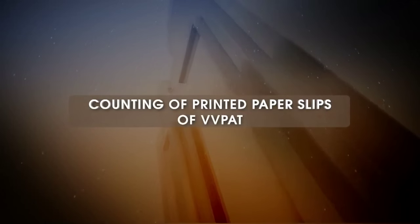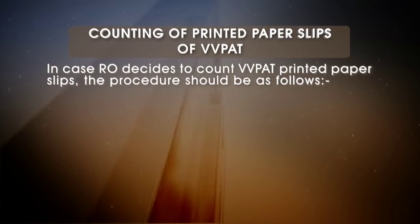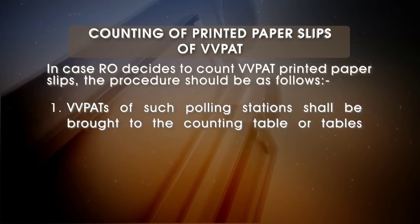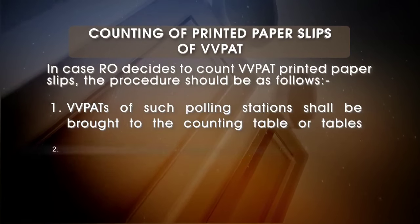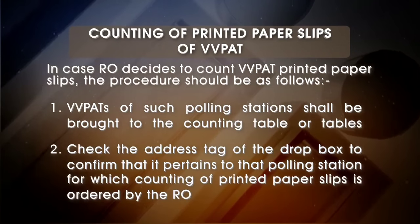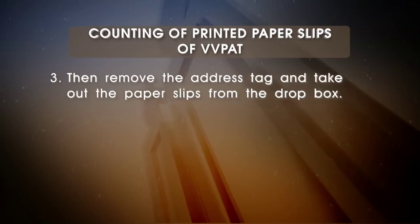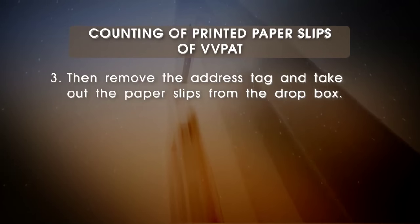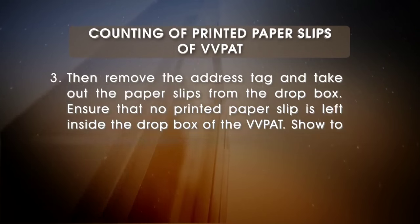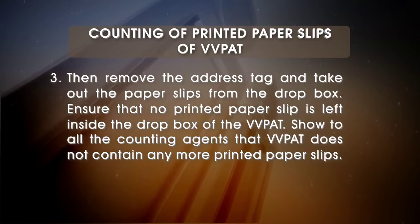Counting of printed paper slips of VVPAT: In case the RO decides to count VVPAT printed paper slips, the procedure should be as follows. VVPATs of such polling stations shall be brought to the counting table. Check the address tag of the drop box to confirm that it pertains to the polling station for which counting is ordered by the RO. Then remove the address tag, take out the paper slips from the drop box, and ensure that no printed paper slip is left inside. Show to all counting agents that the VVPAT does not contain any more printed paper slips.